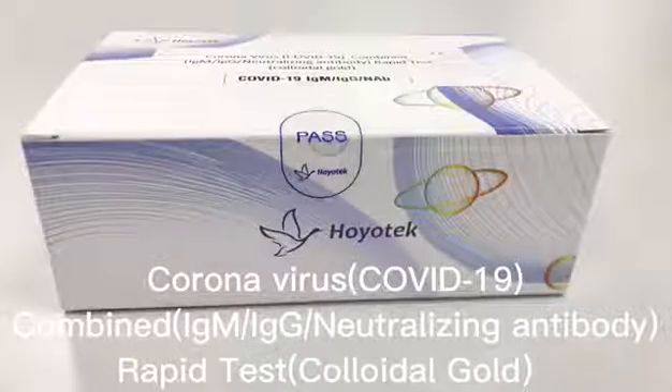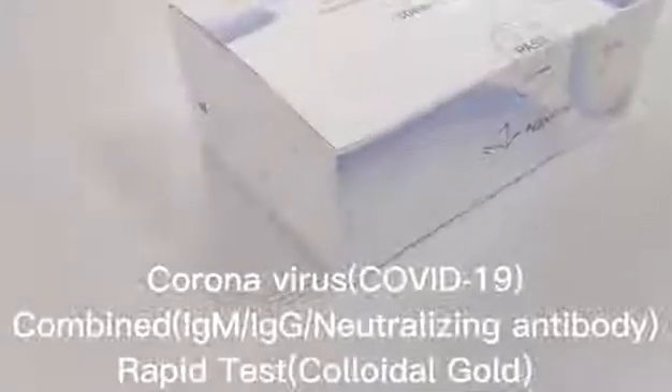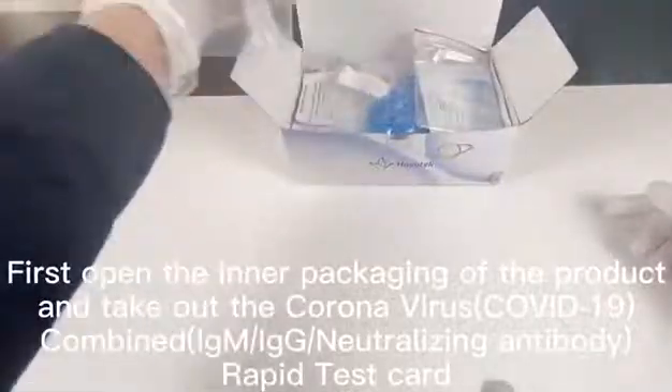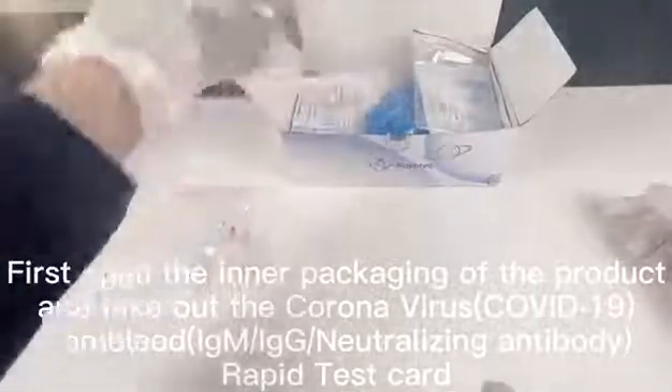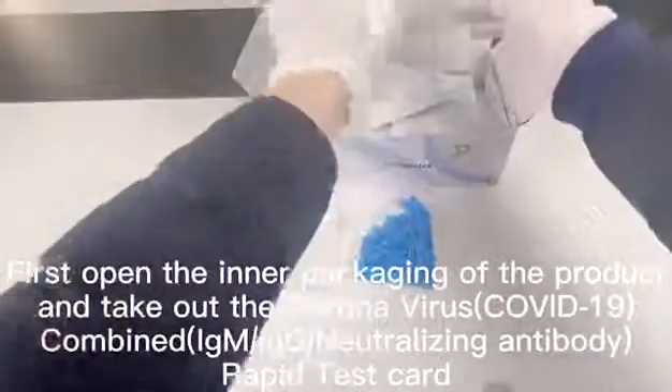Coronavirus COVID-19 Combined IgMIC Neutralizing Antibody Rapid Test, Colloidal Gold. Open the inner packaging of the product and take out the Coronavirus COVID-19 Combined IgMIC Neutralizing Antibody Rapid Test Card.